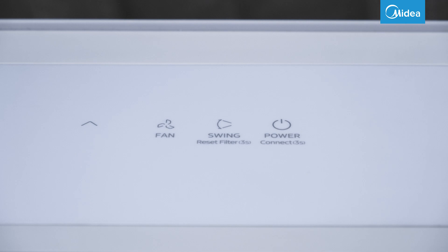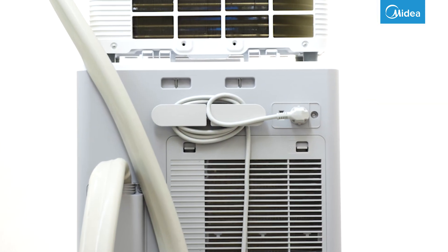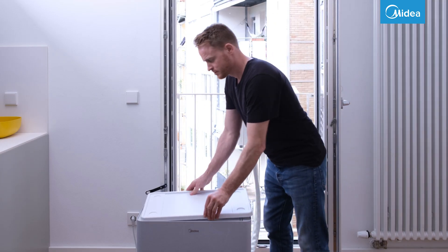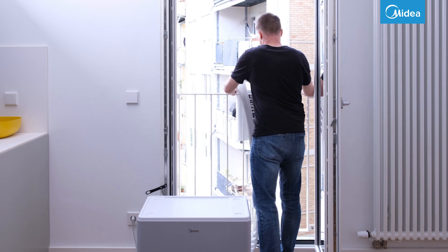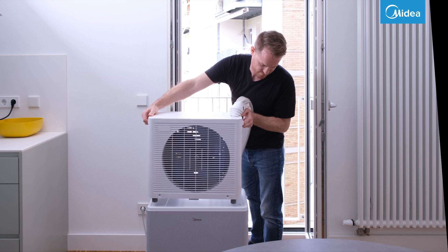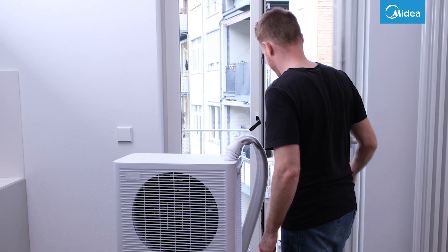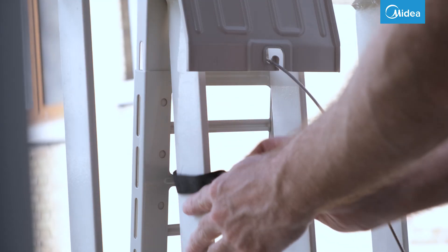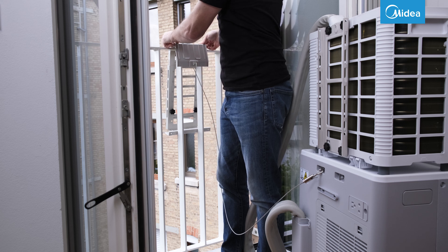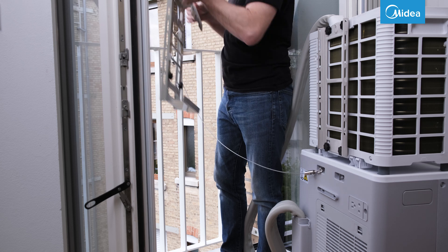To deinstall the PortaSplit, turn off the device, unplug it, and roll up the power cable on the back of the indoor unit. Place the protection plate on the indoor unit. Lift the outdoor unit out of the bracket and place it on the indoor unit. If the bracket can remain outside, simply close the window. Otherwise, loosen the Velcro straps on the bracket and lift the bracket inwards. Now you can remove the steel cable.